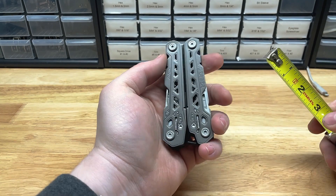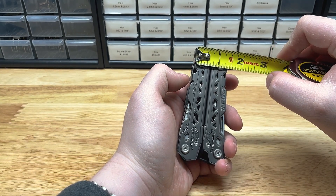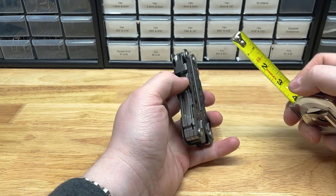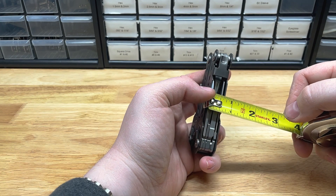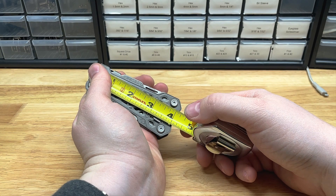Let's get the dimensions here. This one's going to be a very tapered model, so I'll give you both. At the top, it's about an inch and three-eighths. At the bottom, it's almost two inches wide. Thickness is five-eighths. And it's about four and a quarter long.